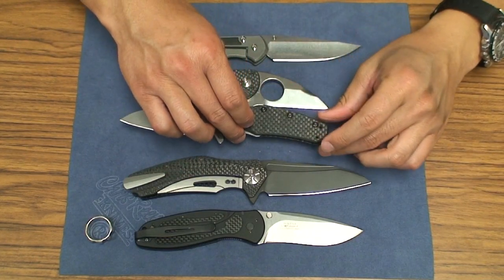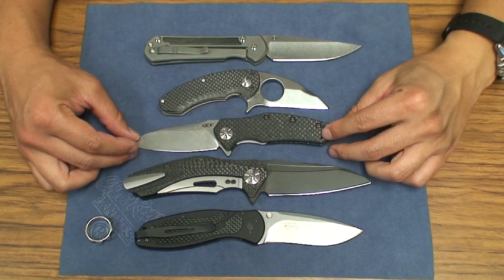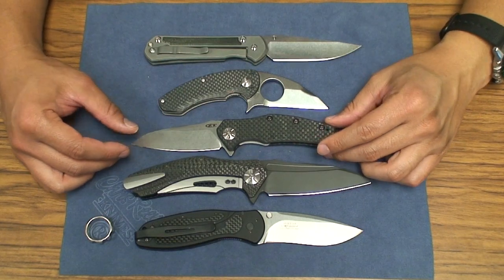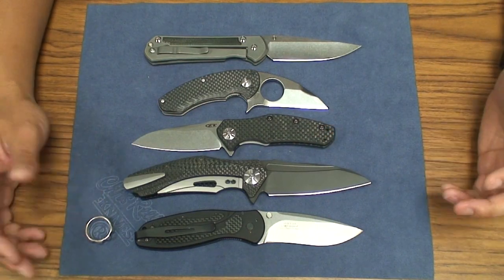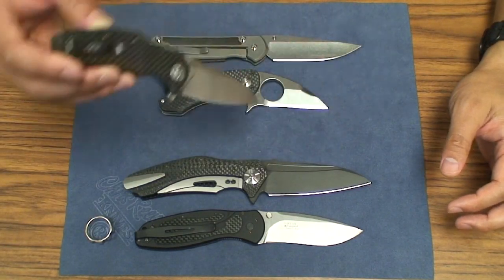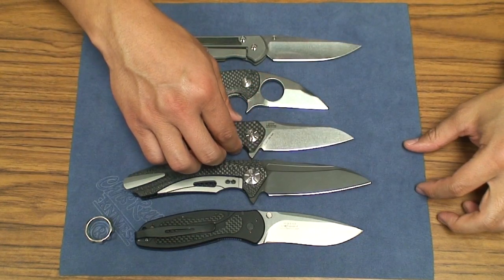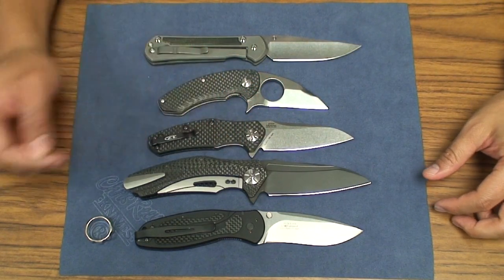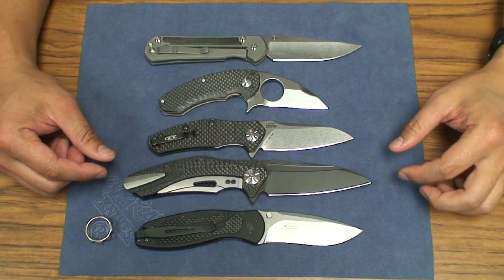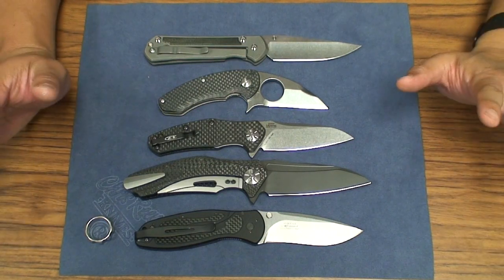If you're looking for a quality production EDC slicer, this is a really great option. This one from most knife stores — Knife Center, Blade HQ, GP — comes out at $180. The M390 version comes out at $220. And if you drop down to the aluminum version, which is just a 770, that one also has LMAX steel — same steel, just less exotic materials — that one comes out to be around $125.